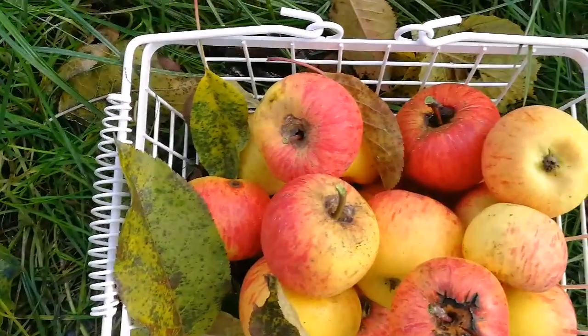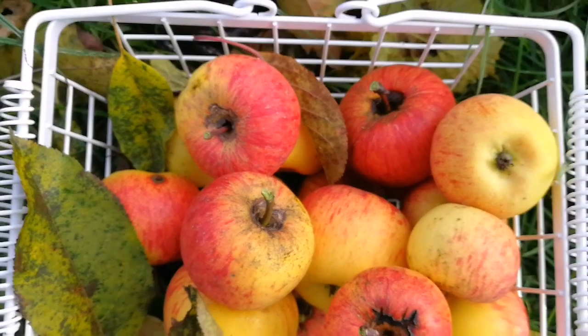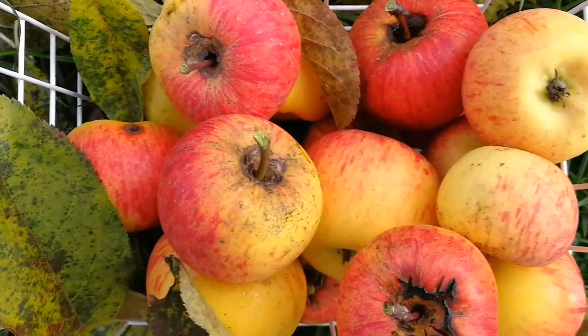Okay, doesn't look bad. Let me just see how many apples we have here. We have a few — not bad for Topaz, despite all the drought the trees had to suffer.